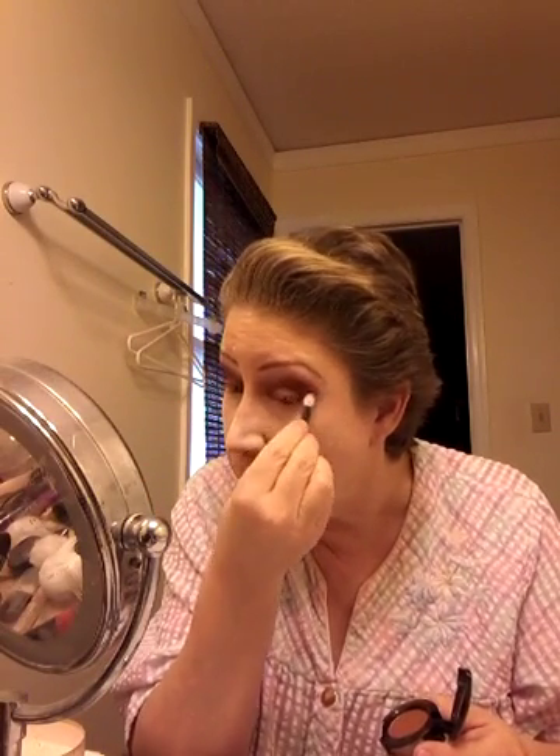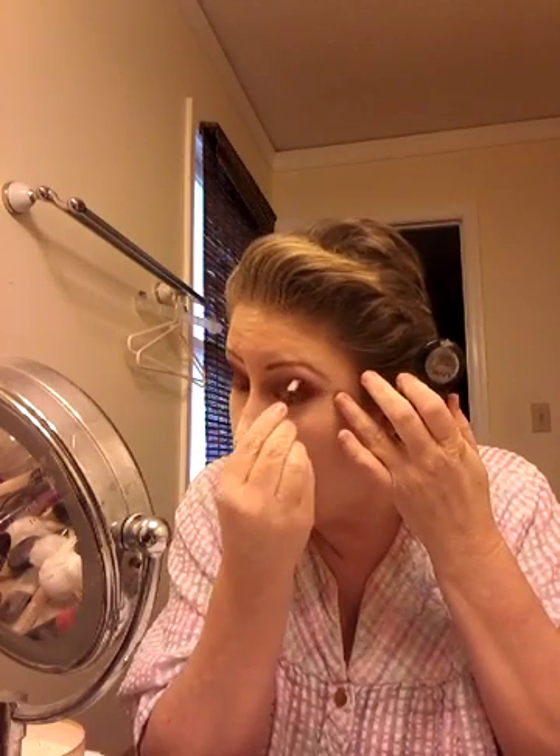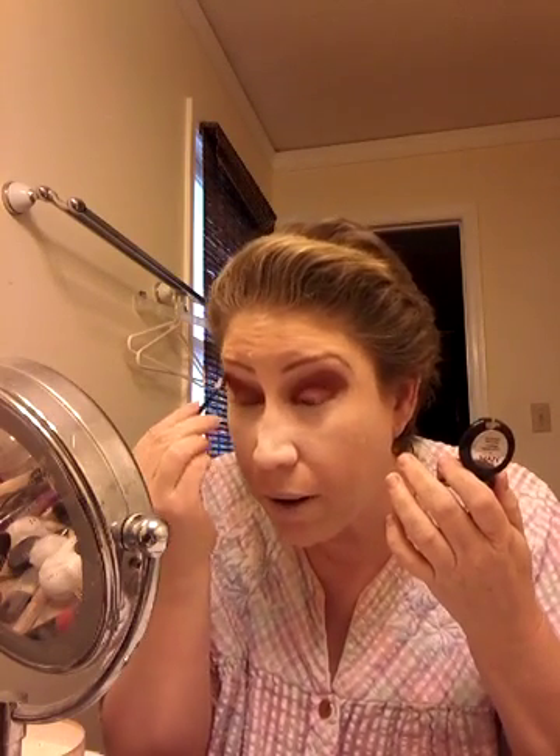See how I just kind of take the tip of my sponge and I'm kind of shaping around the corner — that's so that I don't have a big gap from here to here. There again, all over the lid.